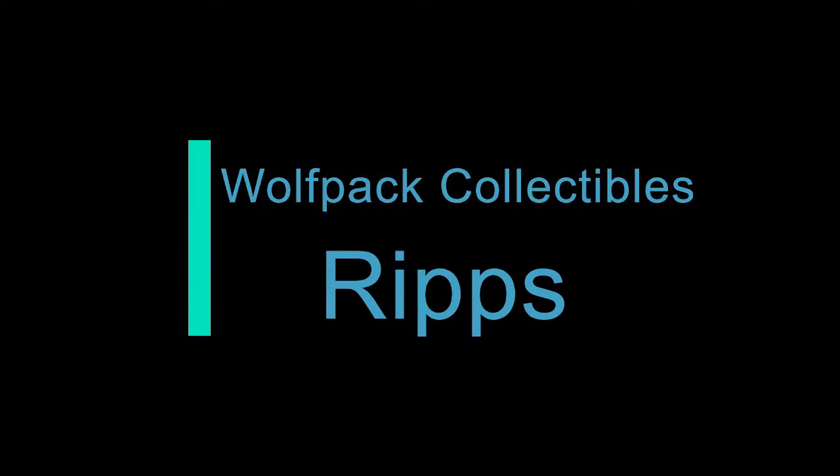Hello, welcome to Rides Rips, brought to you by Wolfpack Collectibles. Welcome to Wolfpack.